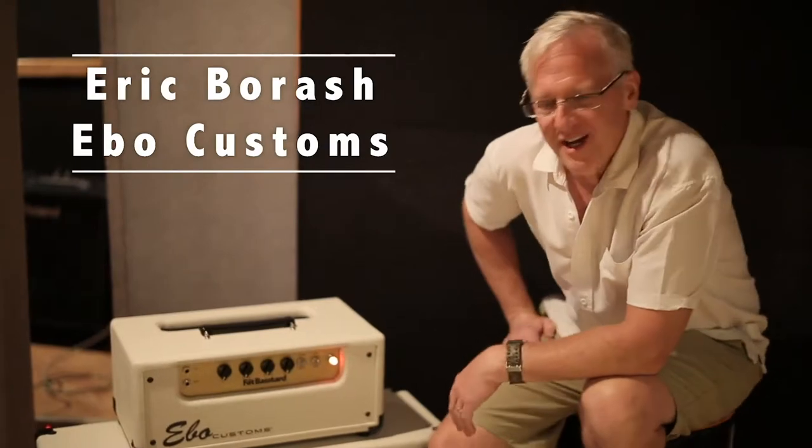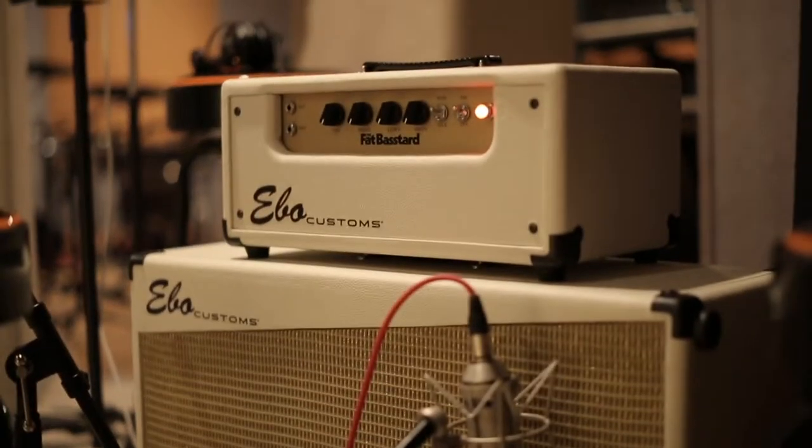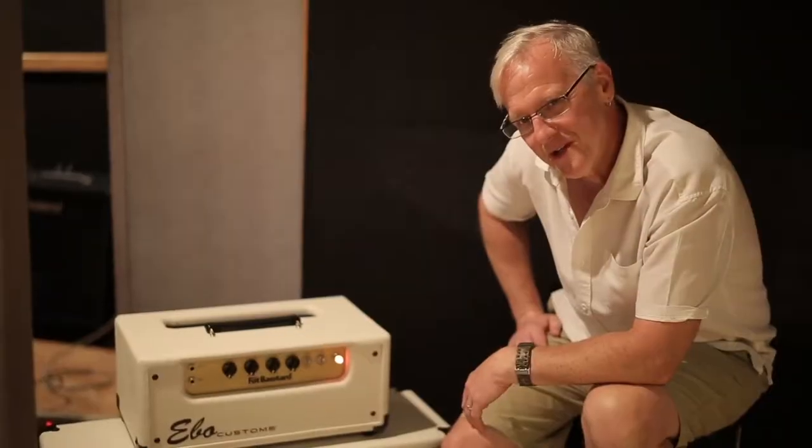Hi, my name is Eric Borash. I design and build Ebo Customs Amplifiers. This one is called the Fat Bastard, and it most certainly is that.